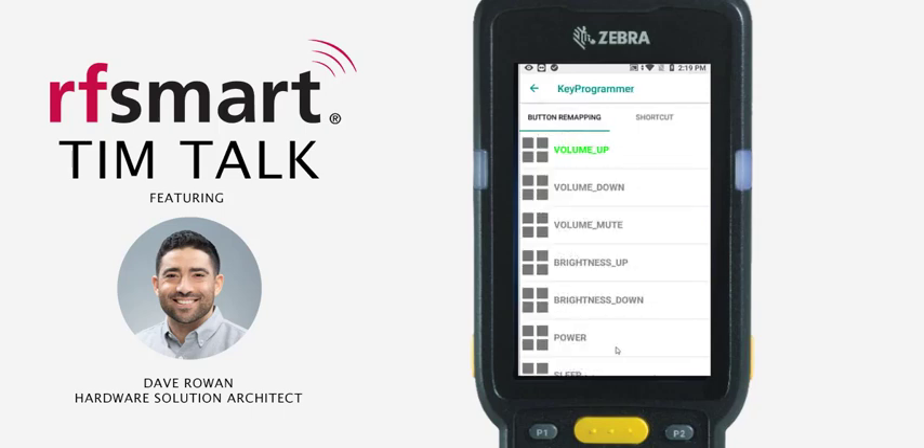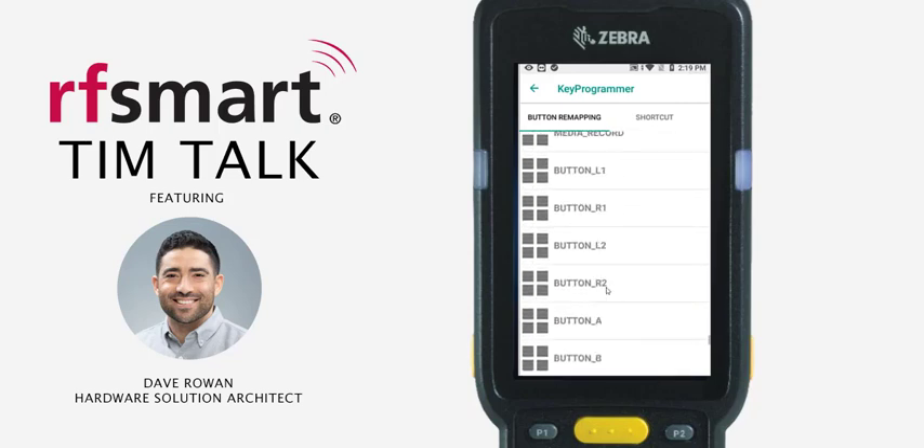Now I'm going to select the Scan button. According to my device reference guide, the Scan button will be labeled as button_L1. So I'm going to search for button_L1 — and there it is.